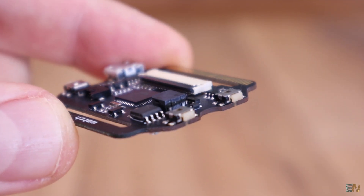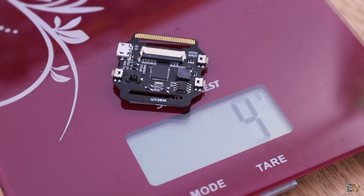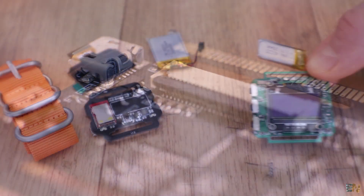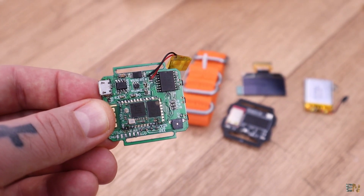The PCB is a 4-layer board and weighs just a few grams. In my opinion it is very well designed and all the components are placed in the perfect position. I know how difficult it is to place so many components on such a small PCB — I had the same problem with my own Arduino-based smartwatch.